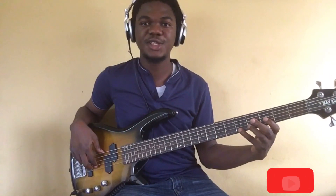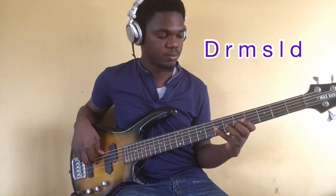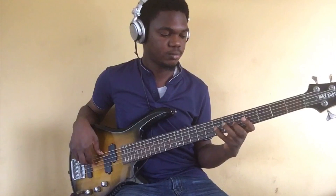We can also play this in the first finger position.